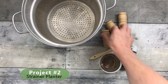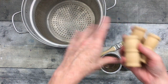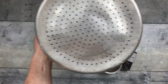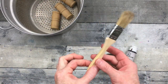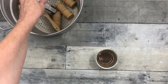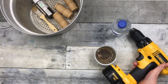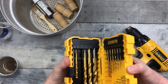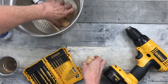Project number two is a strainer planter. I got this design from a Louisiana girl — her name is Julie from Julie's Designs and Signs. I'll put her link below because I'm giving her all credit for this idea. Everything you see is thrifted except for the paint, which is an antique wax. Even my DeWalt drill is thrifted — I paid $5 for the DeWalt drill and two chargers, and it works perfectly.